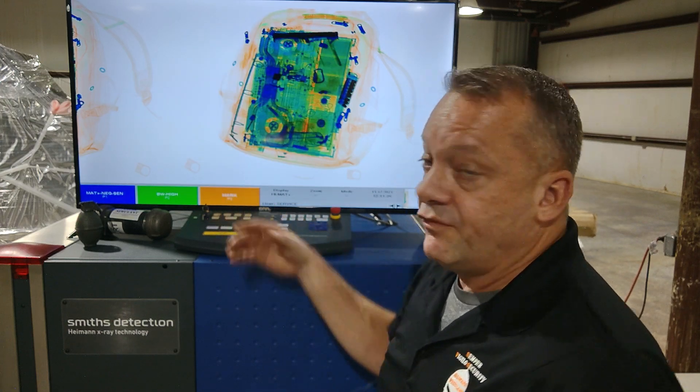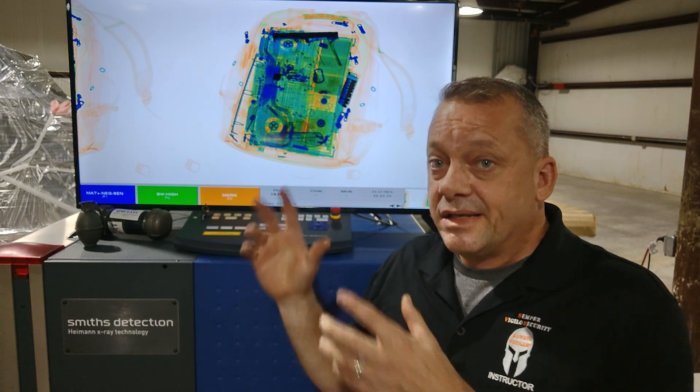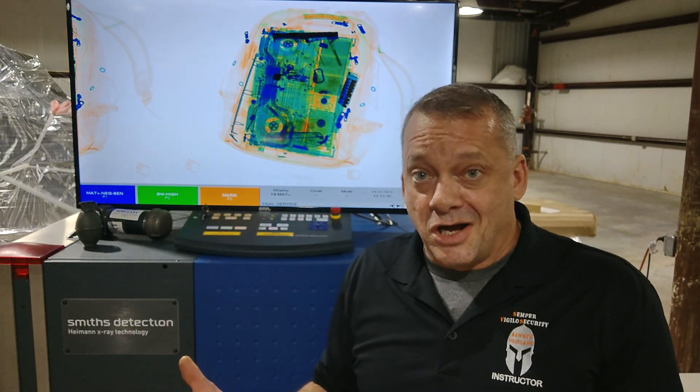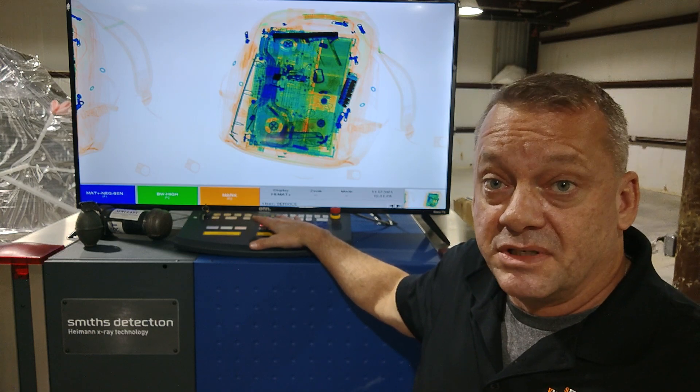We now have new user-defined parameters entered into the system. This is important — if you have a Smith's Detection system and you're trying to detect firearms, hand grenades, or metal pipe bombs, you actually have to go into the settings and adjust them to optimize your ability to detect these things. So we're going to take the same bag we just ran that gave us no detection on the Glock 40 cal pistol and see if we get detection under these new settings.